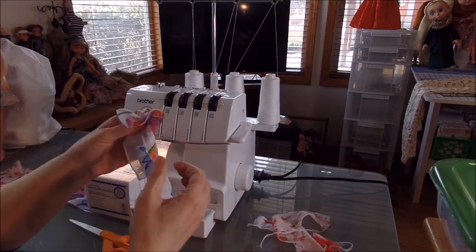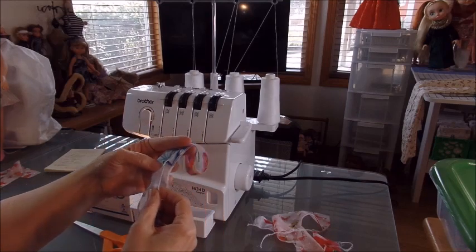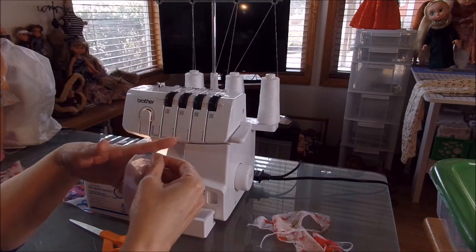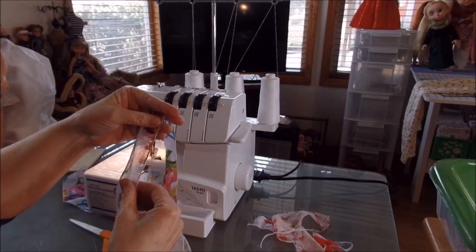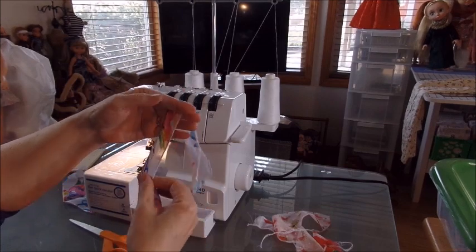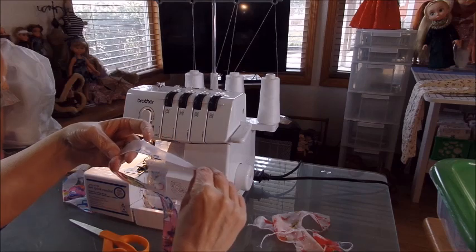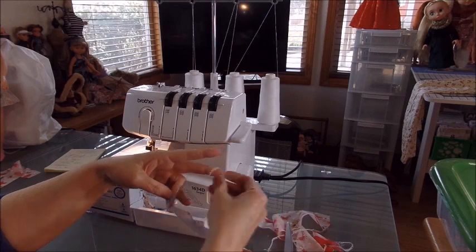This is where your fray check is going to come in nicely — put a dab of fray check on your ends so they don't come off. Now we've got one side down, so cut those off and we're going to make our turn.